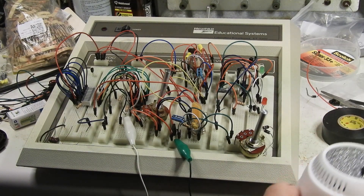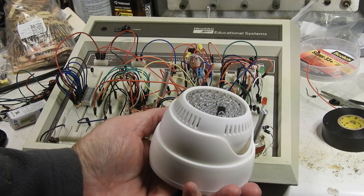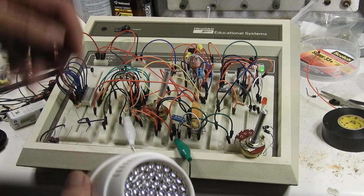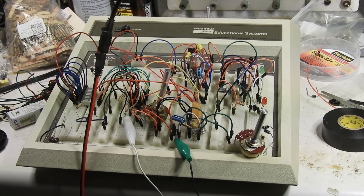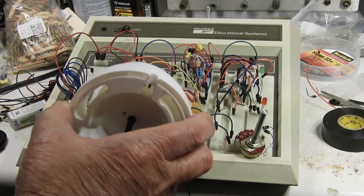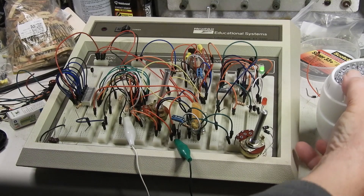Let me move this away. It's bouncing off the ceiling. Of course, I don't have to have it that sensitive. This is a very nice, adjustable circuit.